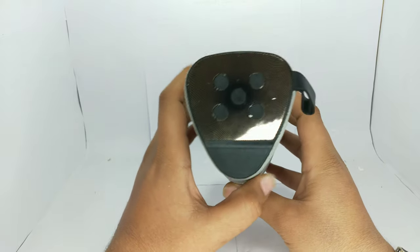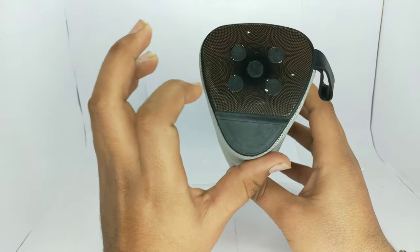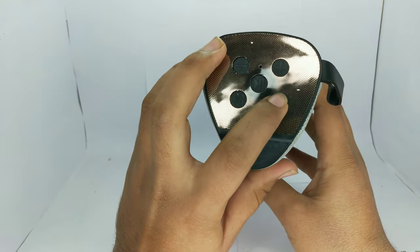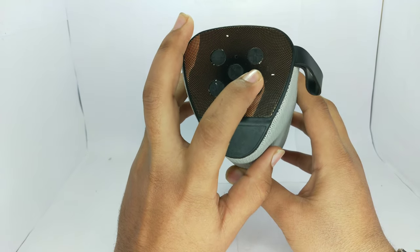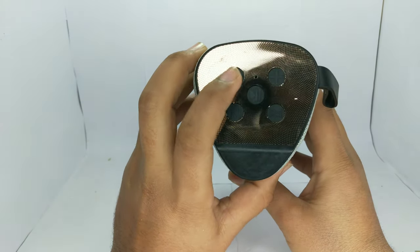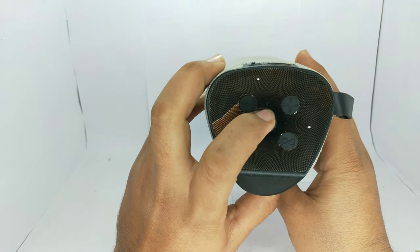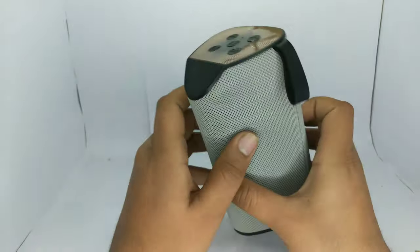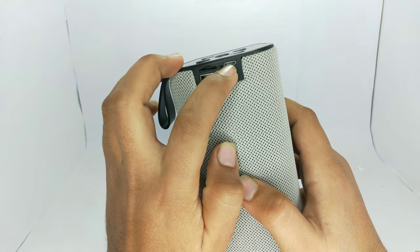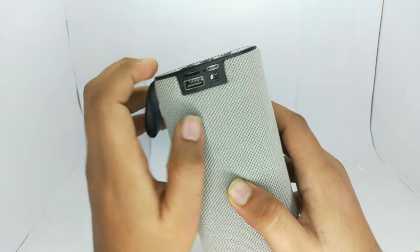Here you get a button, and here you get a shining finish with a pattern. Here you have the main play/pause button. Here you can connect 2 to 3 speakers together. This is the mode button, the volume button, and the play/pause button. Here you have the mic. On this side, there is a USB port, SD card slot, charging slot, and LED light.